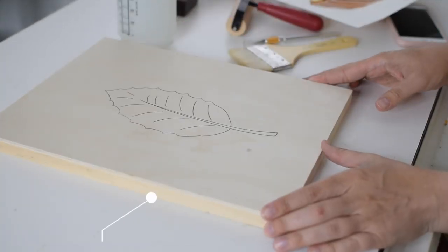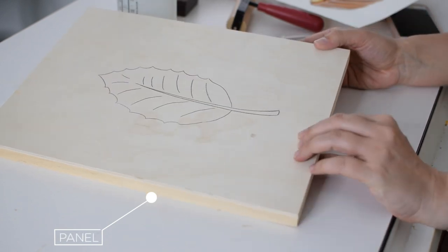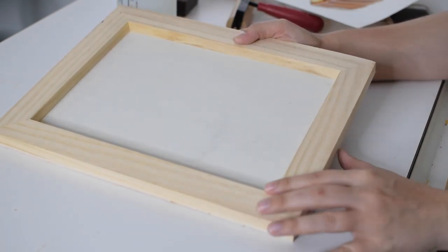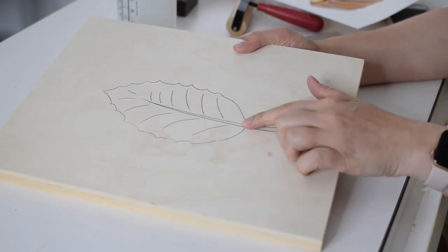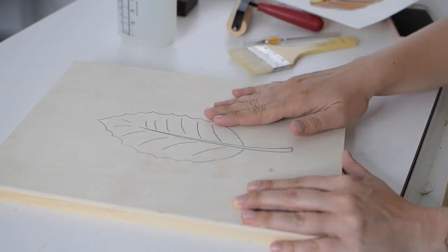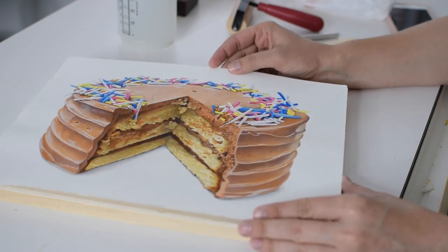For supplies, you're going to need a panel. I like to use these cradled birch panels — it's a panel of birch, but on the back it has a little frame that stabilizes it. As you can see, I already have a little sketch on this one — I just used this for a demo in a Skillshare class, so there's a little tracing of a leaf, but it won't be visible once I mount the piece of artwork on there.